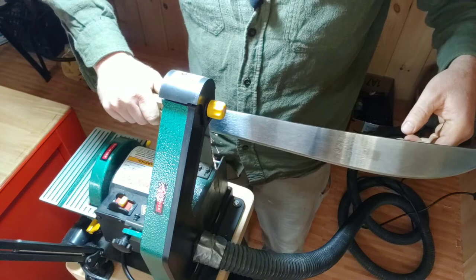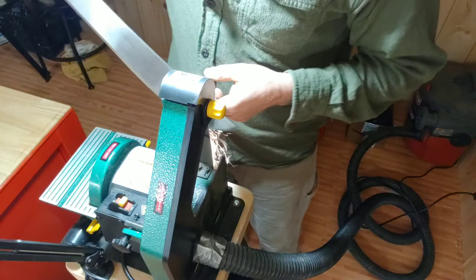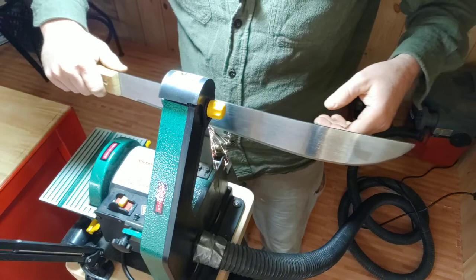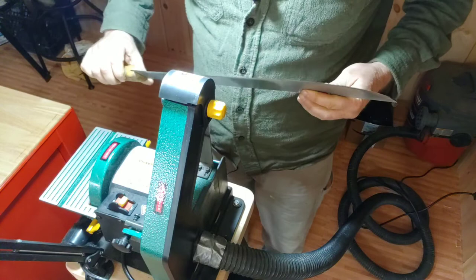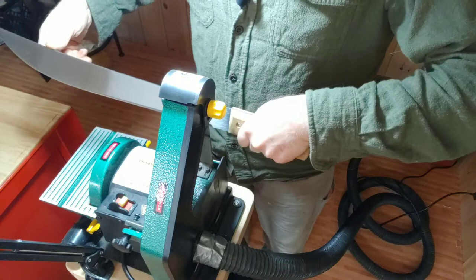I'm starting to get an edge on some of this. I got a little shallow there — I can tell my hand got a little shallow on that pass. But I'm getting an edge.